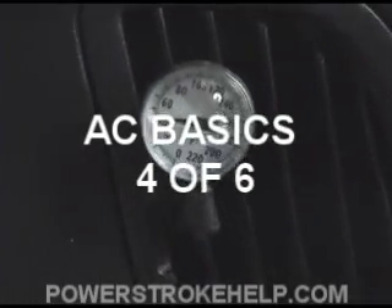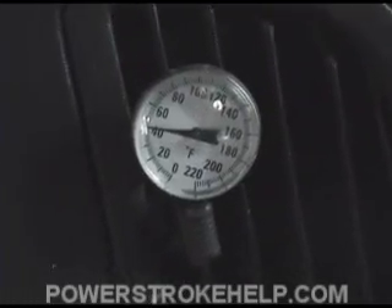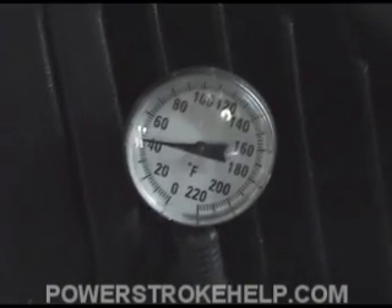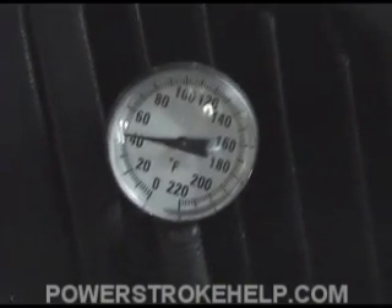If you can get the air conditioning to pull down to around 40 degrees, you've done something. That's some air conditioning right there. And that little orifice tube change will help you with that.